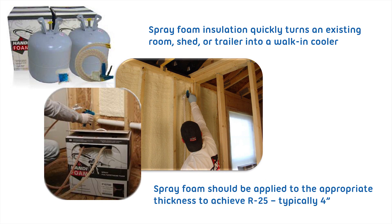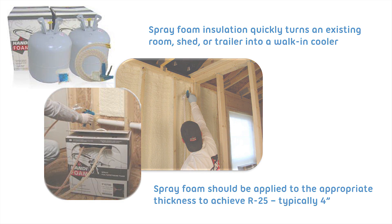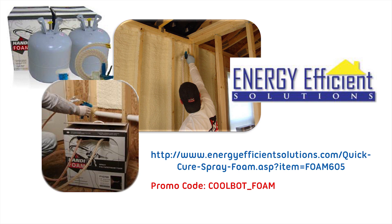Spray foam insulation quickly turns an existing room, shed, or trailer into a walk-in cooler. Spray foam should be applied to the appropriate thickness to achieve R25, typically 4 inches. Many of our customers have had great success with closed-cell polyurethane kits from Energy Efficient Solutions. CoolBot customers receive a discount by using promo code COOLBOT_foam.